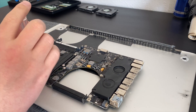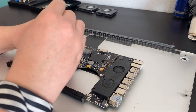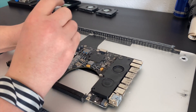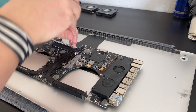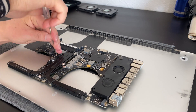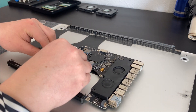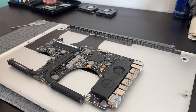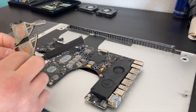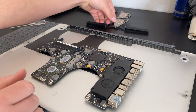With the motherboard out of the computer we can start to remove the heat sink that covers the CPU and GPU. With the heat sink removed, we can take a good look at the CPU and GPU.